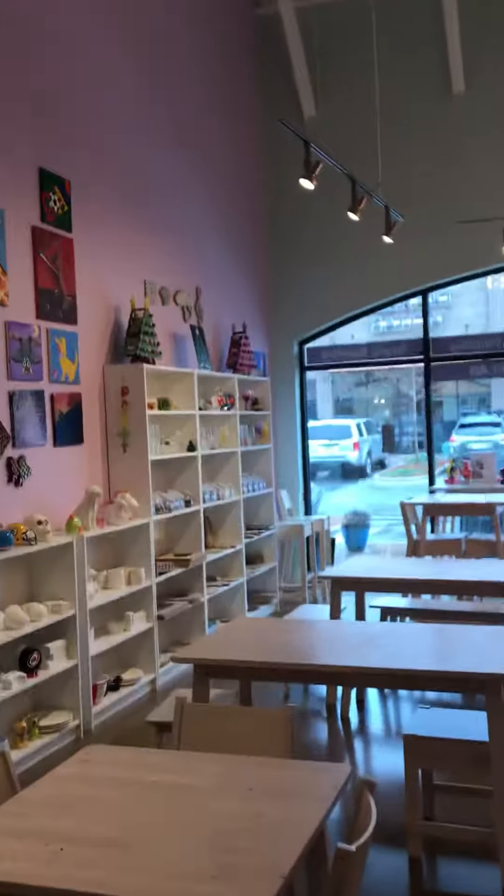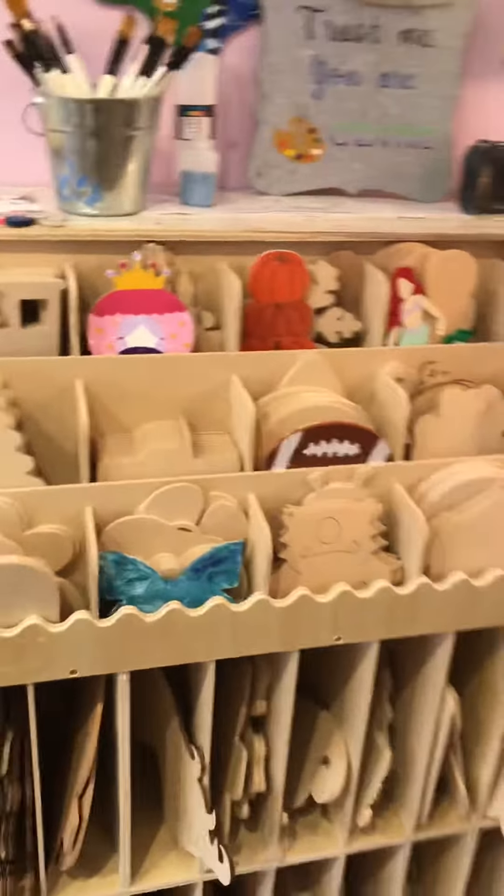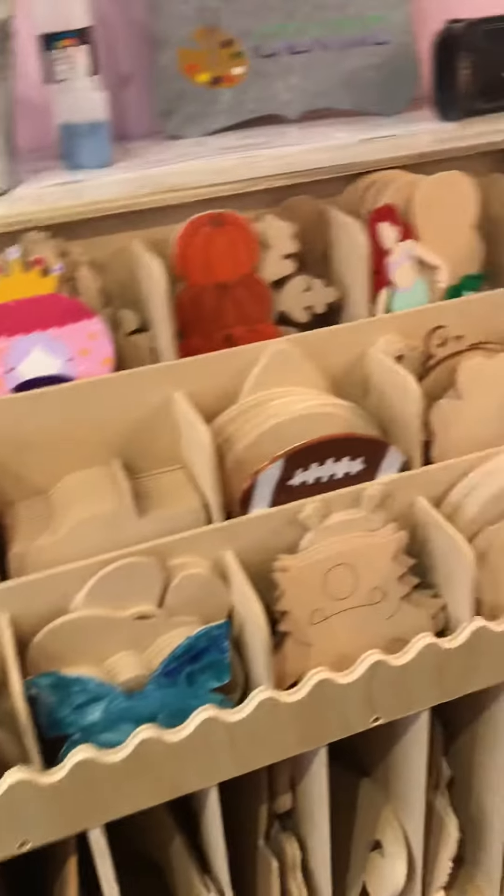Last but not least, we also have glass — there is glass that we paint over there as well. And we also do wooden projects. These are some of the fun wooden things we have. If you look up on the wall, there are just a few samples of things that we carry.